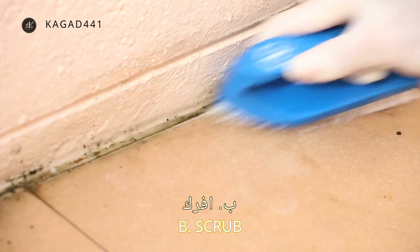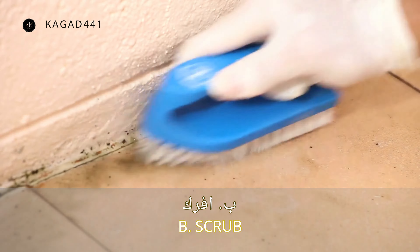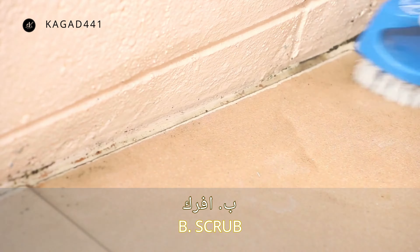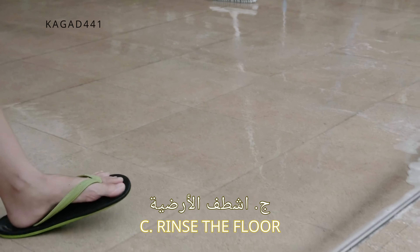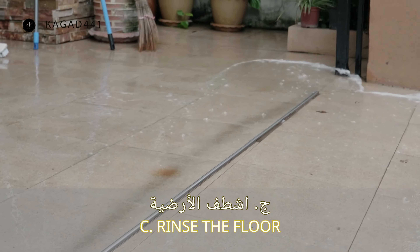Six, collect all the piles of leaves in a plastic bag to throw away later, so that they do not scatter again and spoil your cleaning. Seven, the front of the house is the most important place that must be cleaned and arranged well.